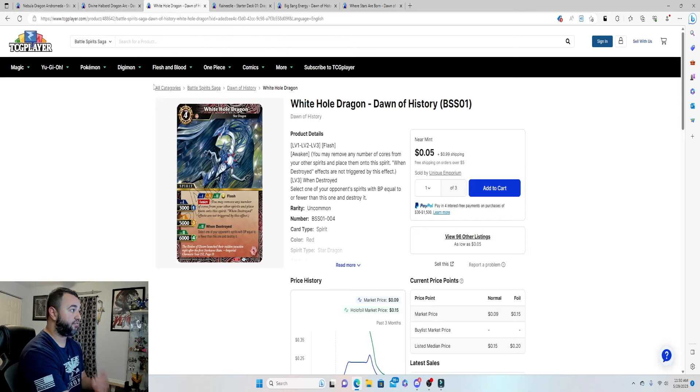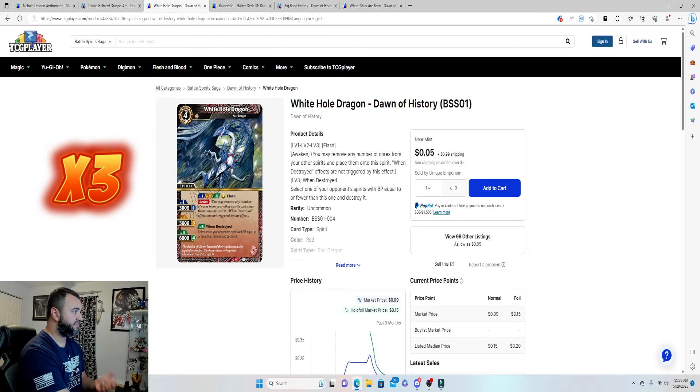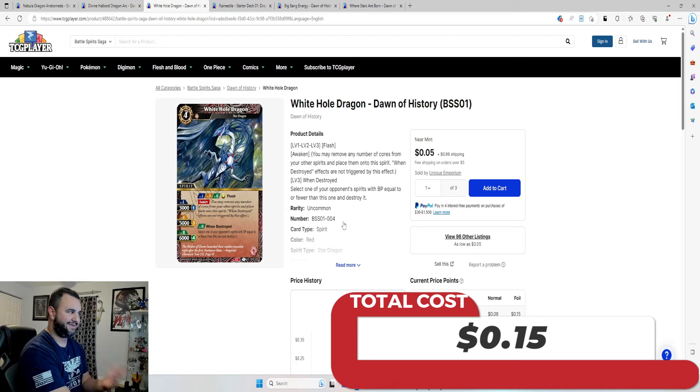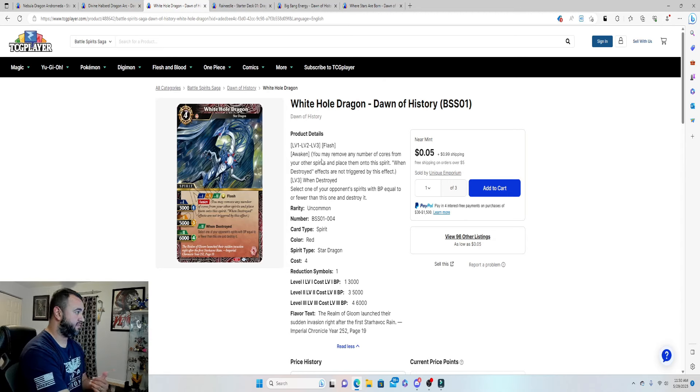Next, add three copies of White Hole Dragon — costs four, can only be reduced by one, but very cheap at 5 cents each, so 15 cents total. It has a Flash ability and the Awaken mechanic: when destroyed, you may remove cores from your other spirits and add them to this one, upgrading it from level one to level two or three. At level three, when destroyed, select an opponent's spirit with BP equal to or fewer than this card's and destroy it — basically another landmine when it goes down.